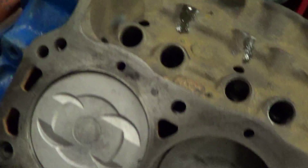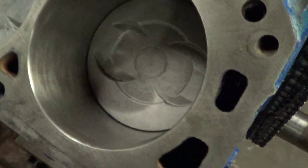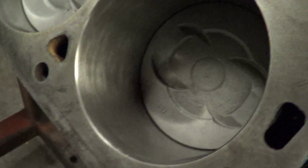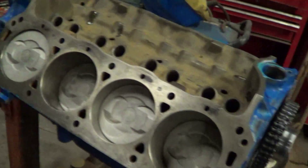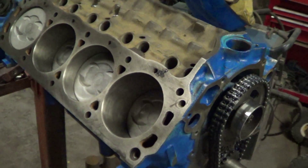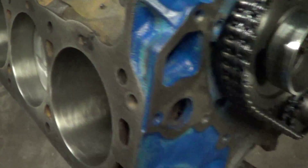Dried it out, oiled it up. One of the things I did was I went ahead and hit the hone on the cylinders just real quick because there were some schmutz that I was kind of not sure where it was or what it was. So I just got rid of it and put the new cam in.